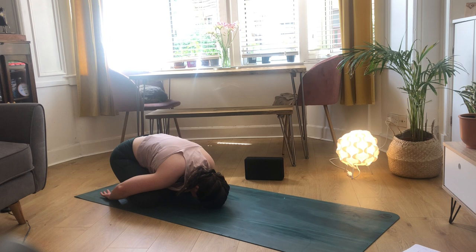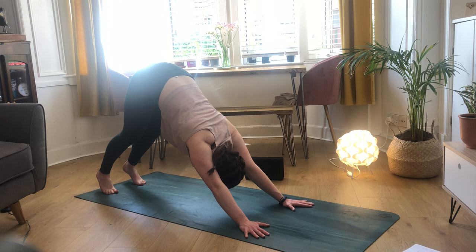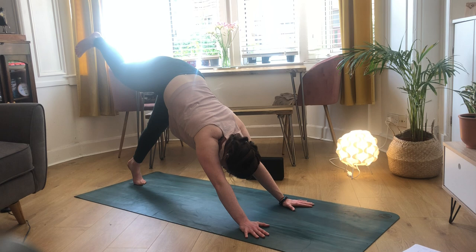Take some nice long breaths here. We've gone from such an open, expressive expansion pose into a nice insular, relaxing pose. Once we find our rhythm and our breathing, slowly bring your hands forward and make your way into downward facing dog.